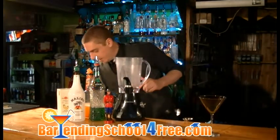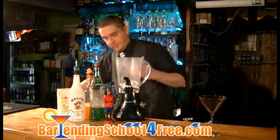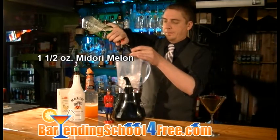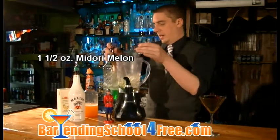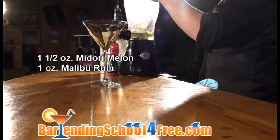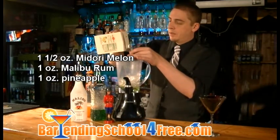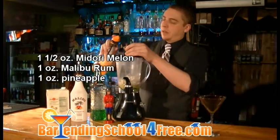We're going to start by putting a couple scoops of ice into our blender. Then we're going to measure out about an ounce and a half of Midori Melon, then an ounce of coconut rum, another ounce of pineapple juice, and then another ounce of peach puree.